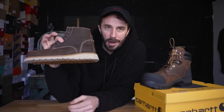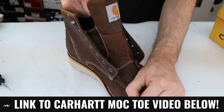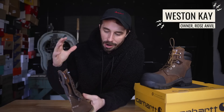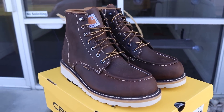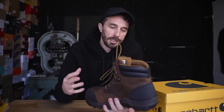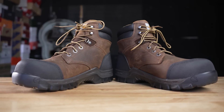Last year I cut apart Carhartt's mock-toe boot and at the end of that video I walked away thinking it was a really cheap boot posing as a heritage style work boot, and that Carhartt was using their good workwear name to sell a boot that was far from work ready. I don't think it's fair to fully judge an entire boot line off of a single boot, so today we're going to cut apart their most popular work boot to see if Carhartt can redeem themselves or if they should still be embarrassed. There's been a lot of Carhartt drama the last couple weeks because Carhartt mandated all their employees to get vaccinated.